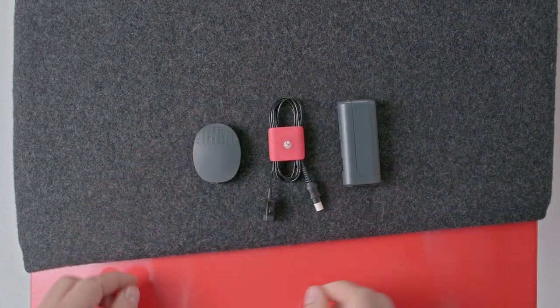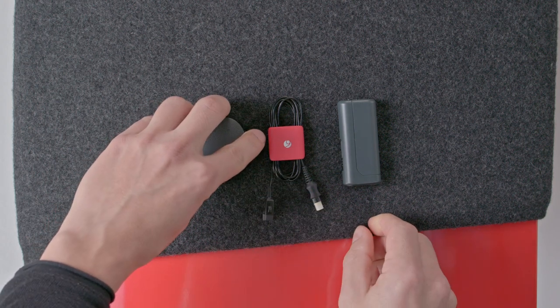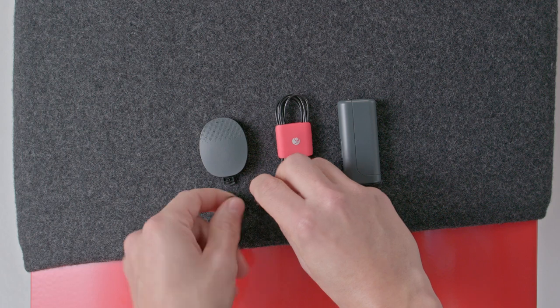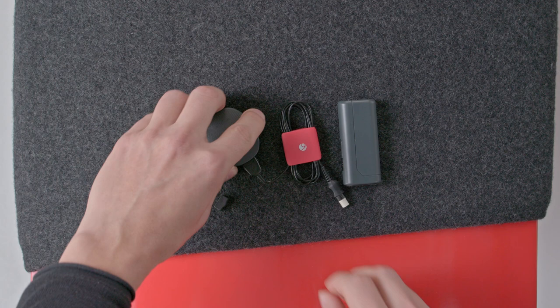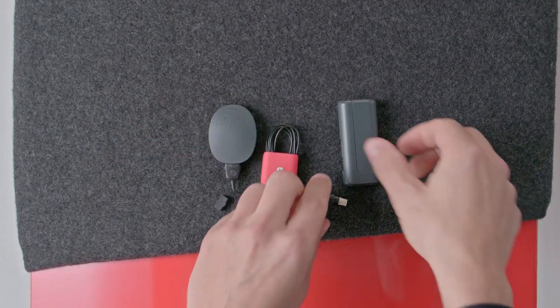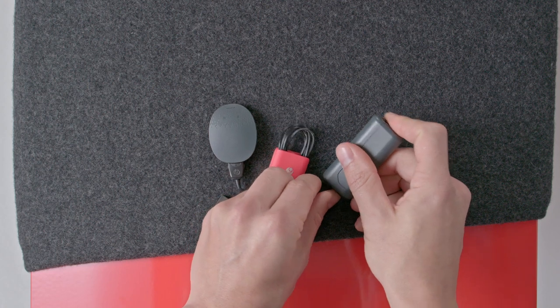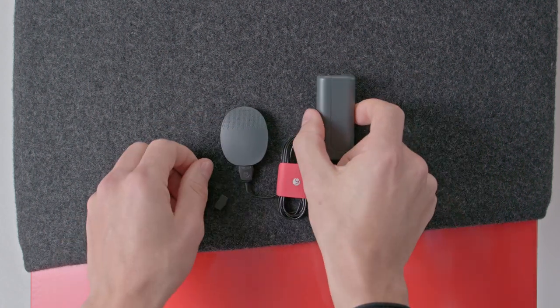Pull gently on the rubber socket cover at the bottom of the processor to open the socket. Then plug the Mini Battery Pack cable into RONDO 3. Plug the other end of the cable into the Mini Battery Pack and switch it on. The Mini Battery Pack can now be attached to clothing or worn in the pouch provided.